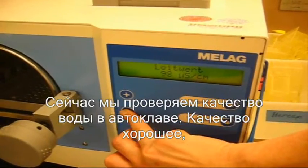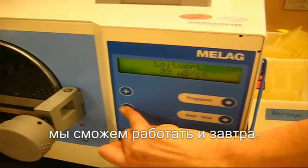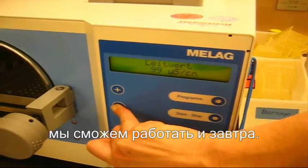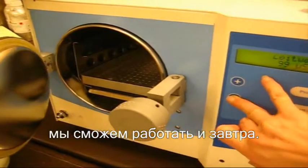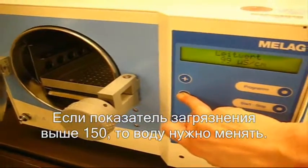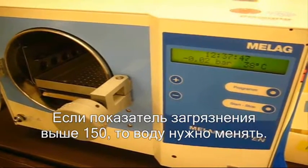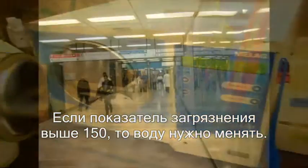This is the quality of the water. It should be within 0 to 190 microsiemens. It's alright for tomorrow; we can still work with the same water. But if it's higher than 150–190, we have to change the water for the next turn.